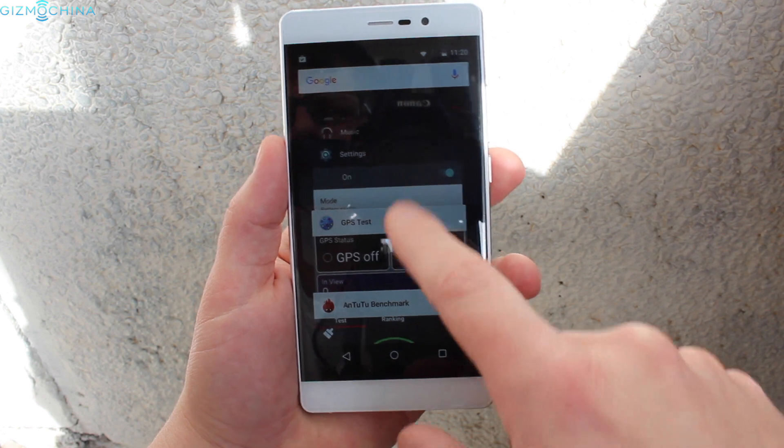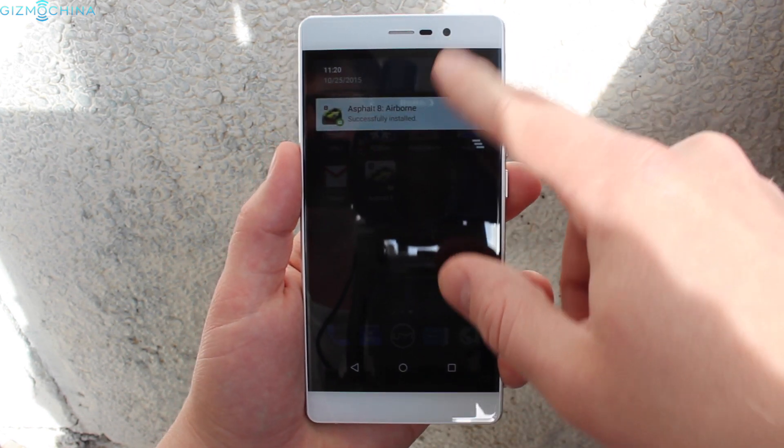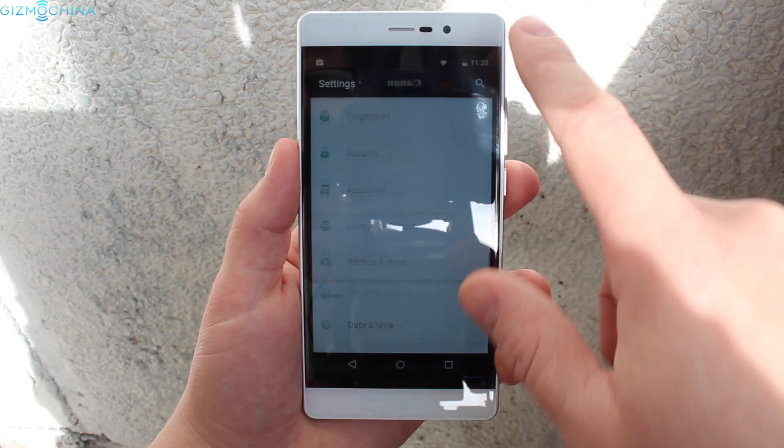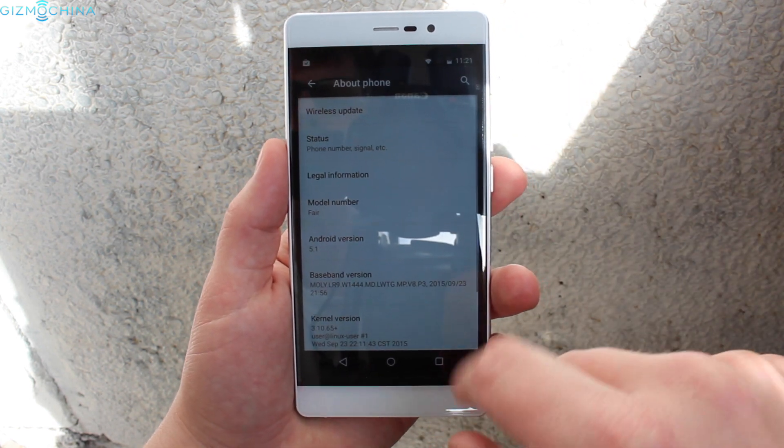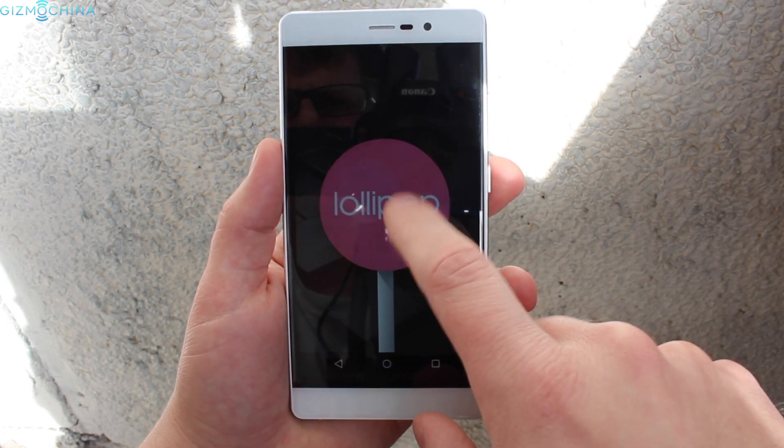In general the UI is working smoothly, but I've had quite a few error messages from the Google Play Store, a few app crashes, and most importantly downloading huge apps like Asphalt 8 can be a pain. It just takes forever to download them in comparison to higher-end phones.